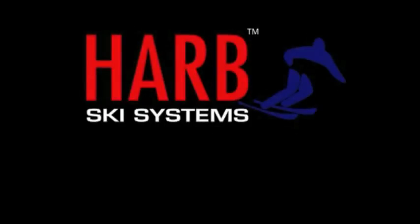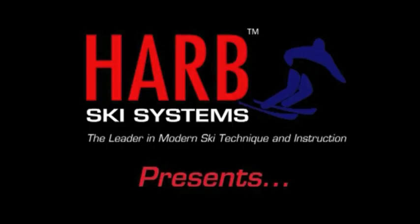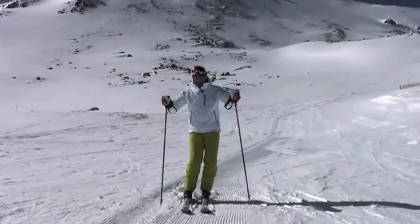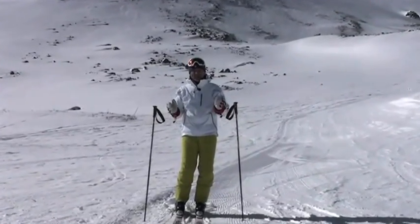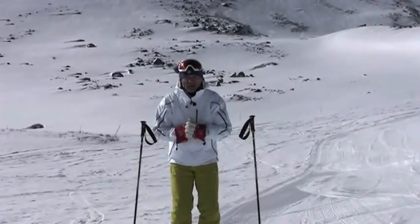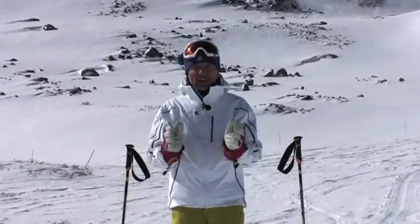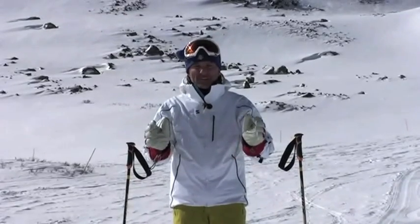Hi, this is Harold Harb. Today in lesson two we're going to work on lifting one ski and tilting it so that we can get a parallel turn. Here we are — this is lesson two of the How to Ski series, my new series on YouTube. We're going to talk about the opposite of what you learned when you began to ski, because that's the only way you're really going to become an advanced skier or an expert skier.